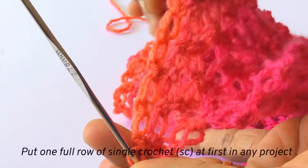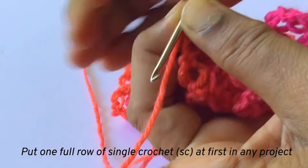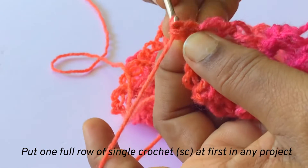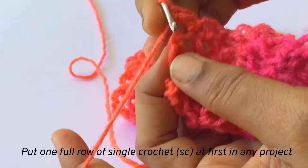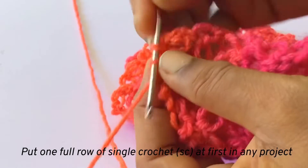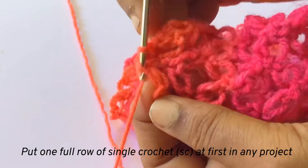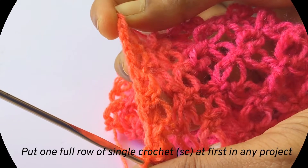After finishing your scarf or muffler or whatever it is, you should put one row of single crochet stitches. This is a muffler done with love knots, so you put single crochet — one in the knot and one in the yarn in between. See here, in the knot I put one single crochet and one in the yarn in between. And like this we will finish one row of single crochet in any crochet project. I will finish and come back to you.